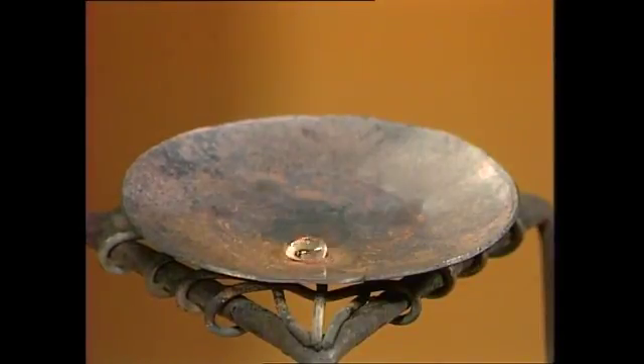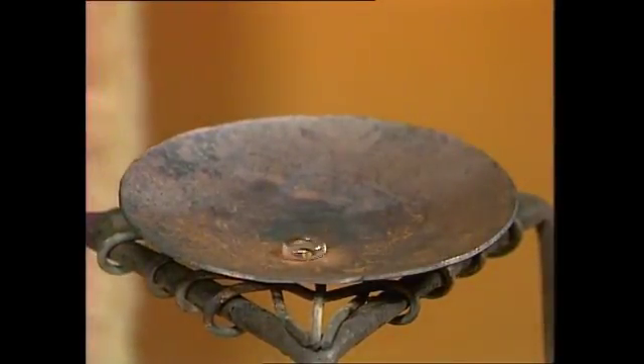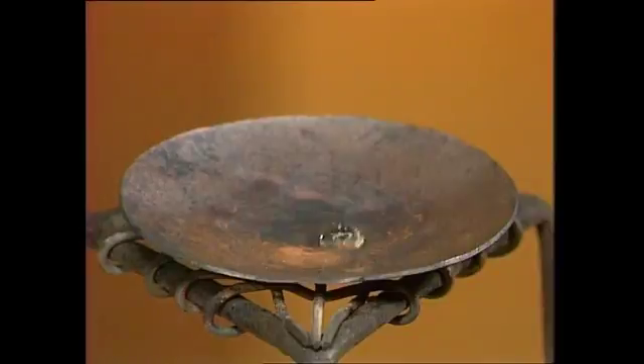And it's only when it touches the metal that it can go hiss in that way we saw. In fact if I blow it, you can see it's rather like a hovercraft. It's balancing on its own little blanket of air or steam. And it can be easily moved by the slightest breath. It rolls around like quicksilver.